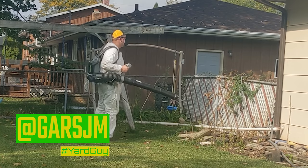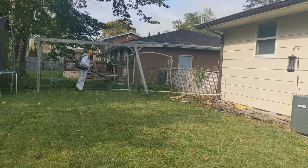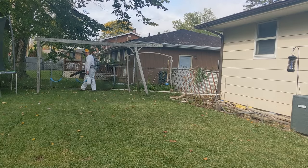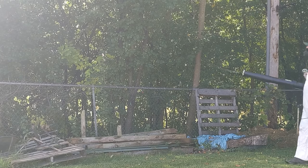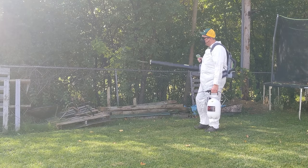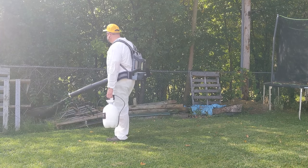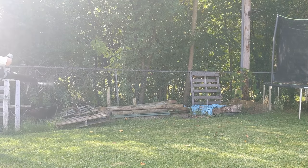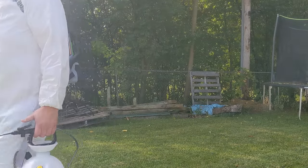You want to make sure that there is no rain in the forecast. You want the products to dry at least one hour before letting the people you care about have fun in the yard again. The power of the blower easily disperses the spray and it still reaches quite a bit in the air. You want to make sure that you don't spray any bodies of water.